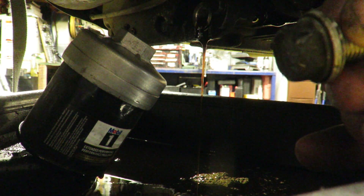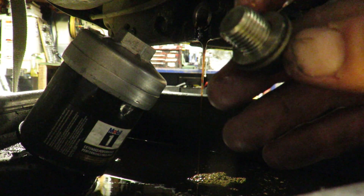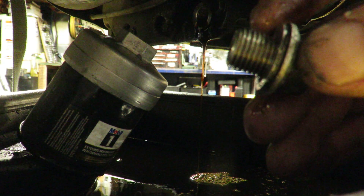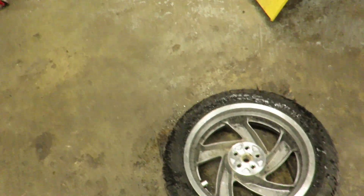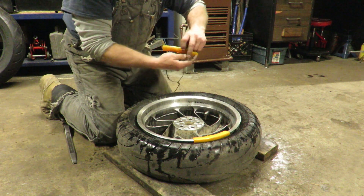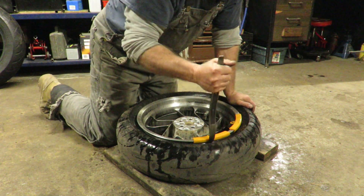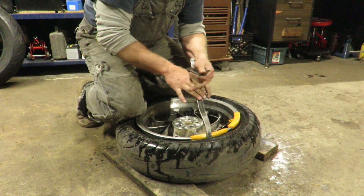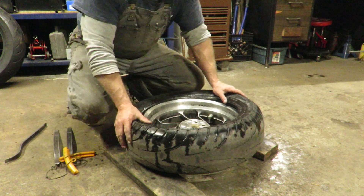There's a little crush washer underneath the drain plug — should you replace it? Sure, why not, if you've got it. If you don't, don't sweat it; these things get a little overblown these days. Put some soap and water on it to get it lubricated. Put some rim protectors on it — they're actually not that bad to do; this one will be just fine.